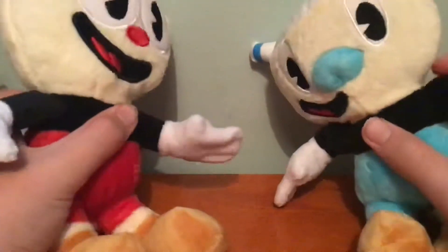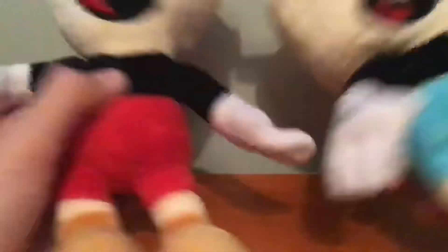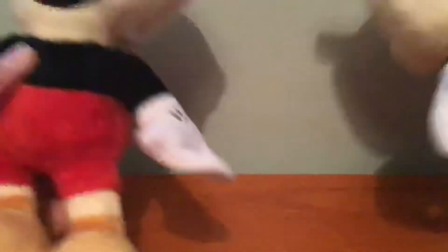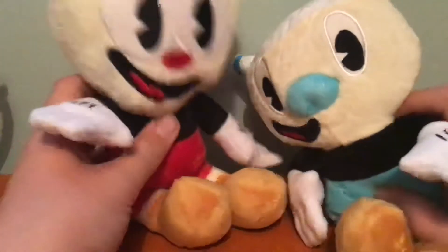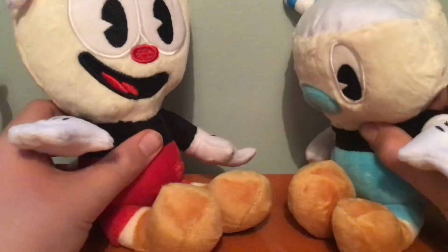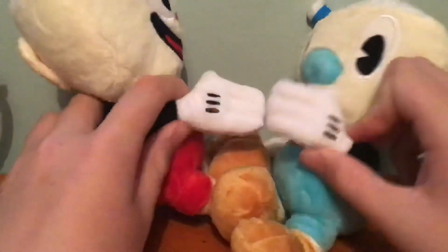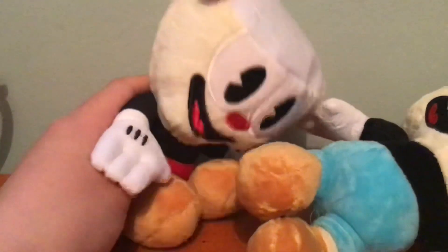Anyway, for my second review — or rather my third review — I have a couple of figures: Cuphead and Mugman. Cuphead and Mugman, they like to roll the dice. I can't remember any more of these songs. I don't think I've got voices for these guys, but I'll try. I am Cuphead. I am Mugman. I think I killed him.